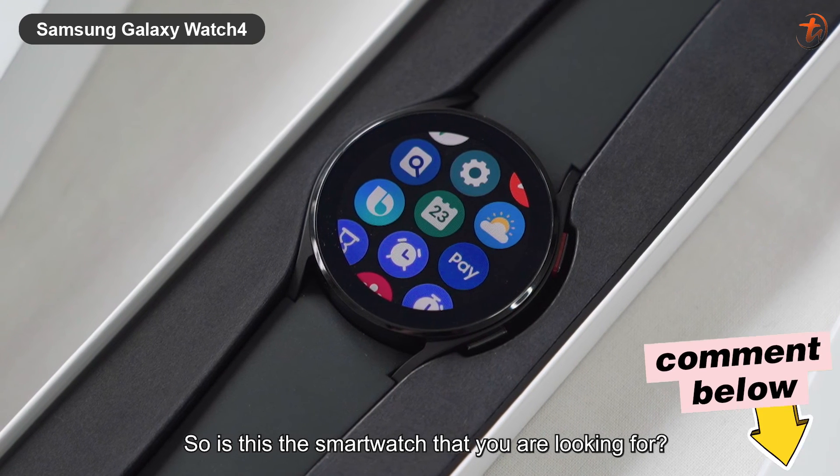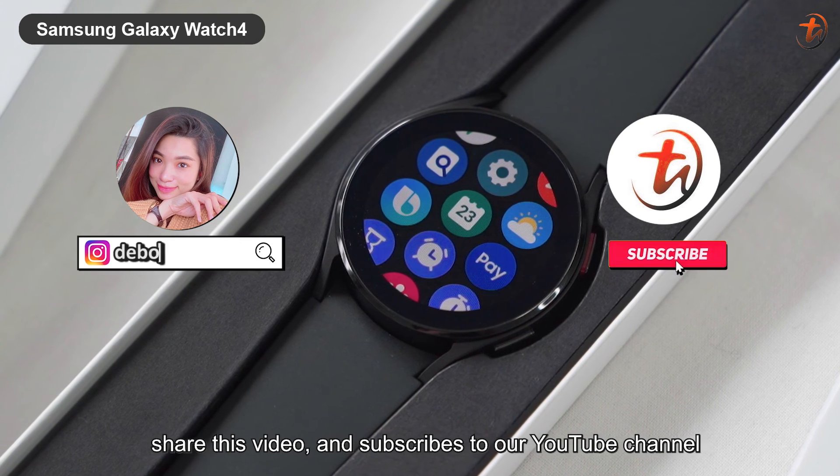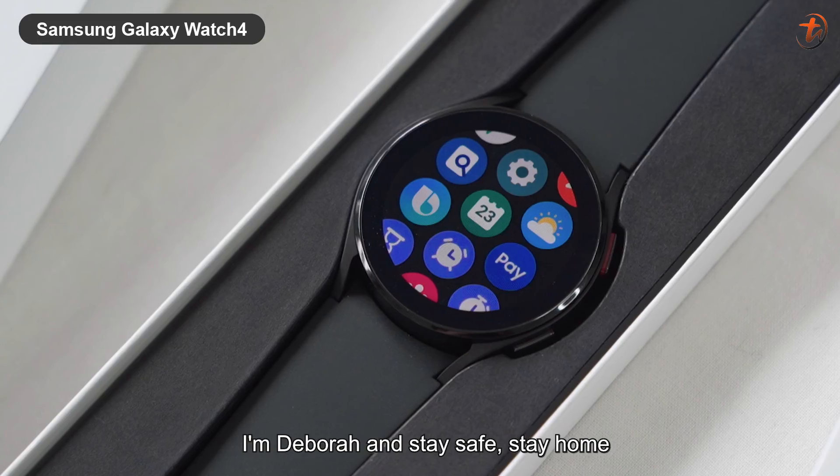So is this the smartwatch that you are looking for? Let us know in the comments below, hit the like button, share this video, and subscribe to our YouTube channel. I'm Debra — stay safe, stay home.